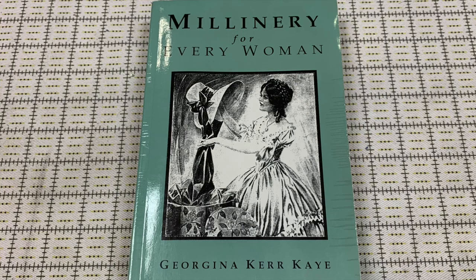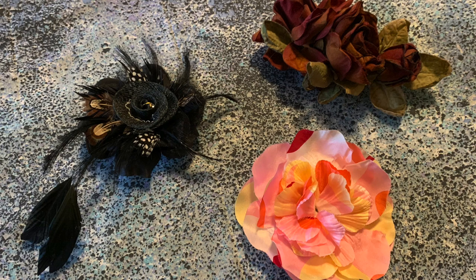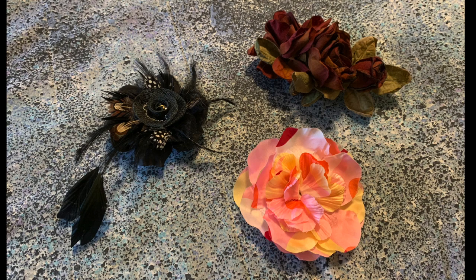The third title is Millinery for Every Woman by Georgina Kerr K., published in 1926. This one was written in the middle of the drastic changes of the 1920s in fashionable hat styles and shapes. The materials and techniques may be familiar, especially if you've read other millinery manuals, but the patterning advice will be helpful for achieving the sleek, close-fitting styles of the day. Over half of this book is about making ornamental flowers from fabric, ribbon, wire, and beads, and it's the go-to resource I consult when I need to make specific fabric flowers to adorn a hat, dress, or other costume piece.